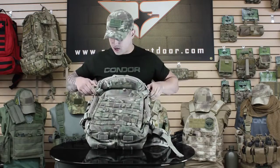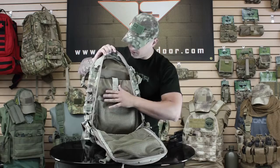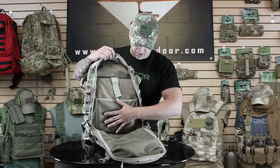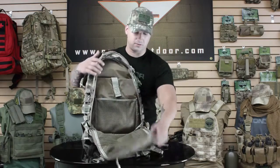The main compartment opens up. It's got a padded laptop sleeve for 13 to 15 inch laptops with hook and loop closure. As well as a mesh sleeve and two zipper-tight mesh sleeves for anything else you might need in the main pouch.